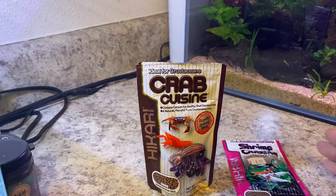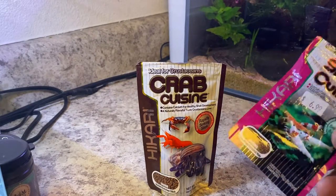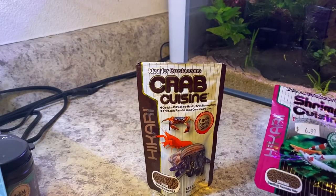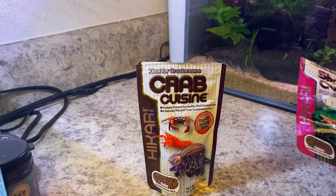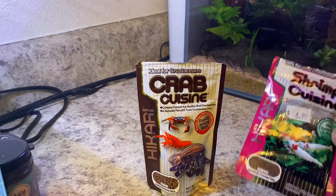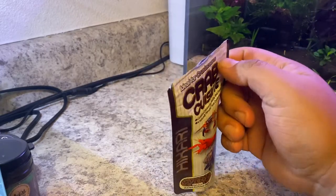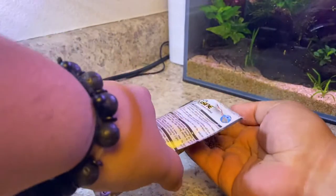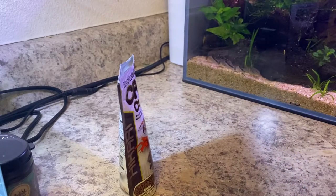The reason why I choose Crab Cuisine over Shrimp Cuisine is because of the pellet size. The Shrimp Cuisine pellets are so small I feel like I can't visibly see if they've been eaten or not, and they will sometimes fall through the cracks of your gravel and just rot away. A lot of times I find myself not using Shrimp Cuisine — here and there I might — but for the most part it's Crab Cuisine because of the pellet size and how well the shrimp like to eat it.